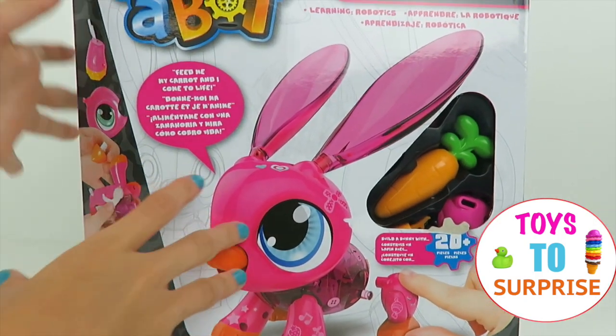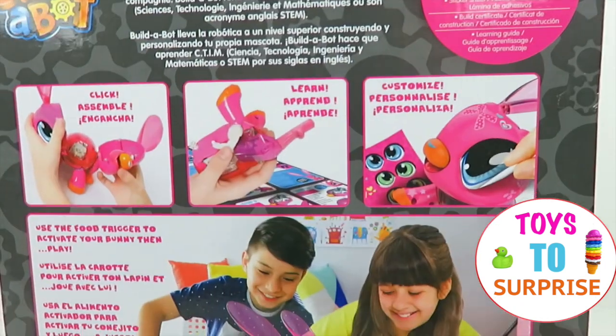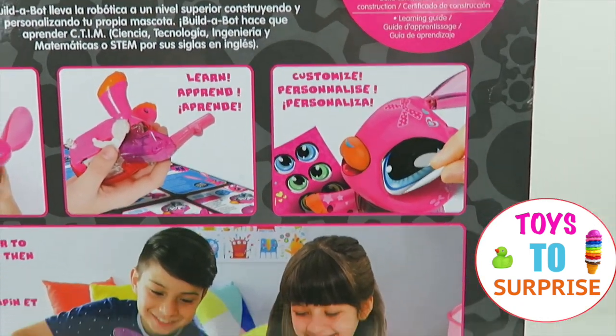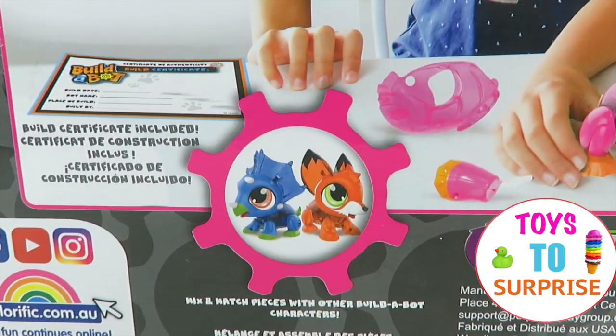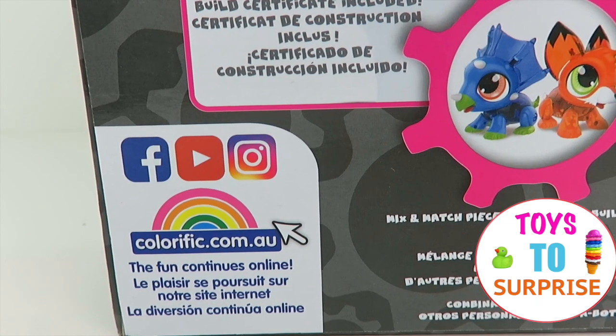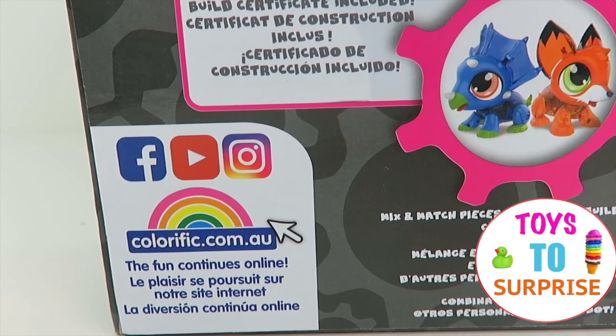Time to take a look at the back! We can click, assemble, learn, and customize! And there's the fox and dino — aren't they super cute too? This was sent by Colorific, so thank you very much!